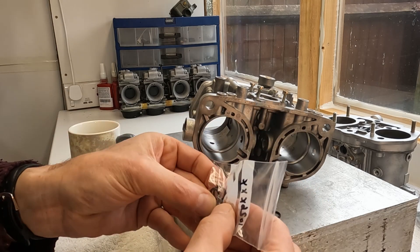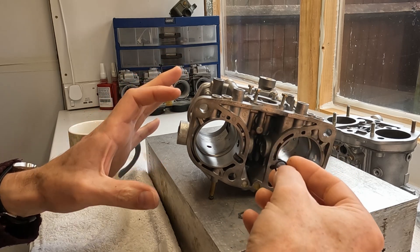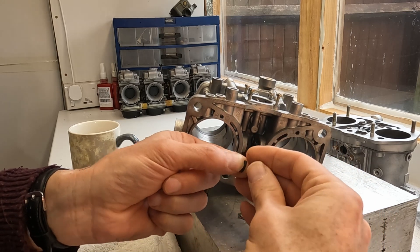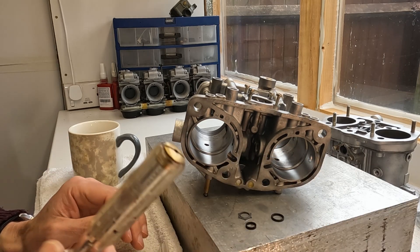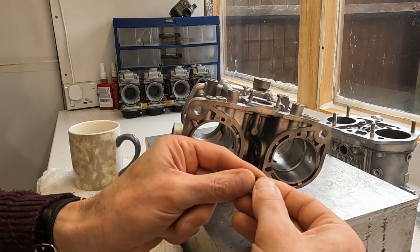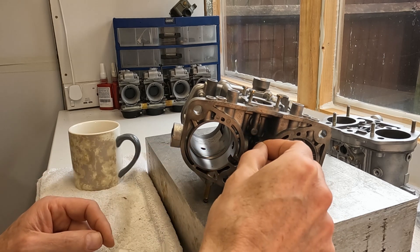It's not as supple as a brand new O-ring, so the sealing wouldn't have been great. It probably would have worked for a bit, but the O-rings get hard and don't seal very well. The order of assembly is: first this O-ring, then this, and then you've got this star seal that goes on top of it in order to seal it — it goes right there.